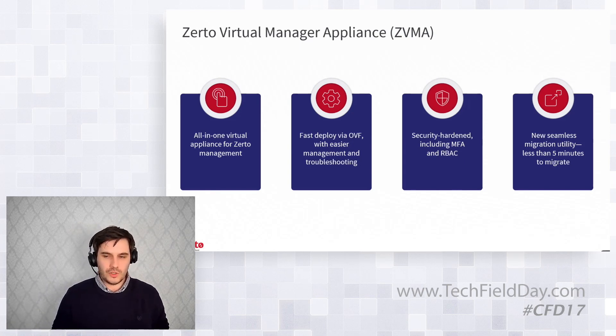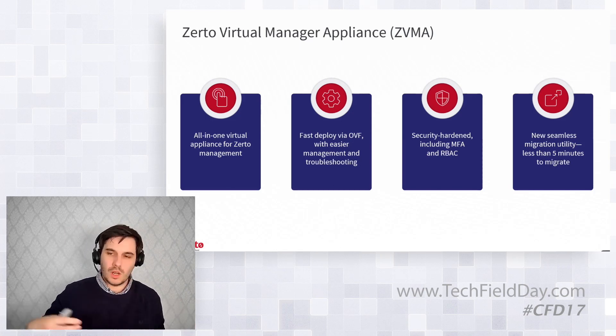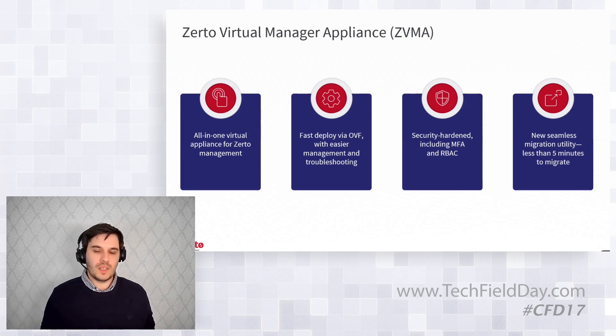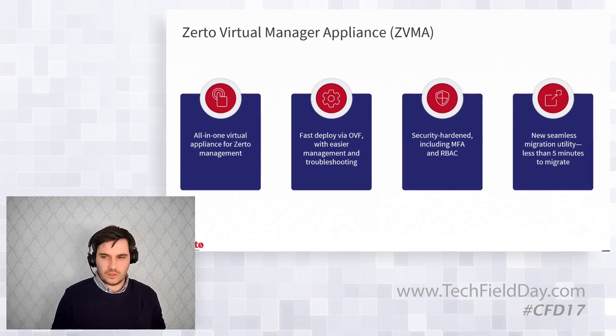The appliance is pre-security-hardened out of the box. Zerto isn't going to provide a 25-page hardening guide and say you're on your own if you don't implement it. Whether you're the smallest or largest customer, you get the same level of hardening, including MFA and robust access control.